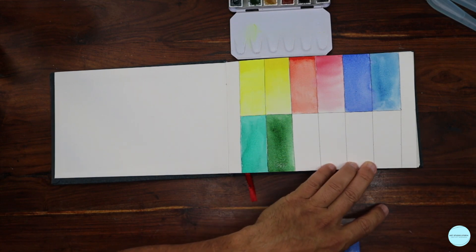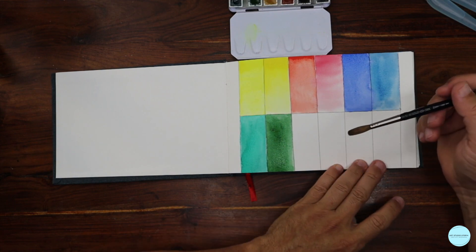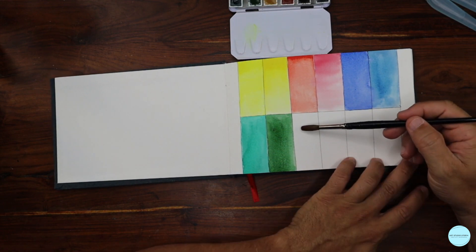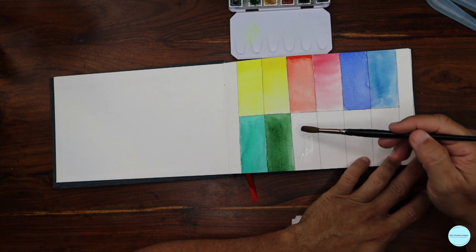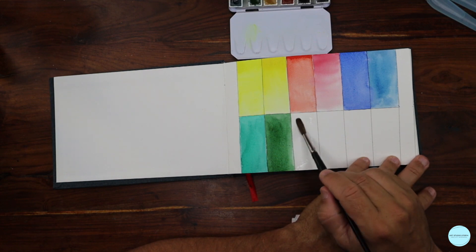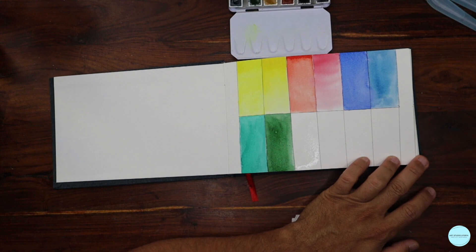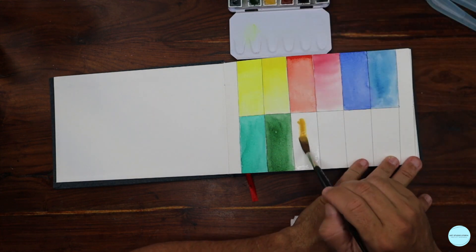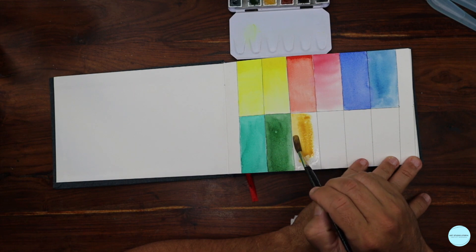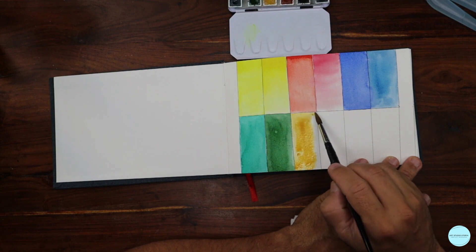Now what techniques are there? We just sampled two of them — wet on dry and wet on wet. Everything else follows those two. The variations you can create from those simple concepts are where you need to start paying attention — how many times do you dip your brush, how much extra water do you bring in, and what does the final look become.